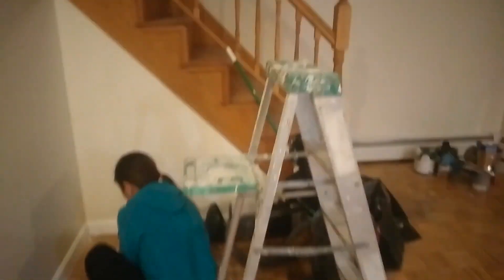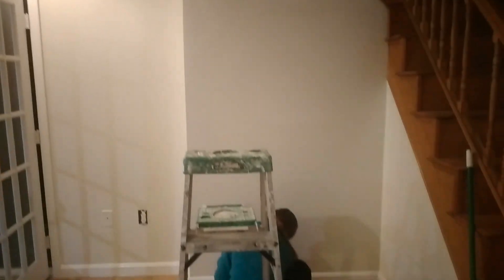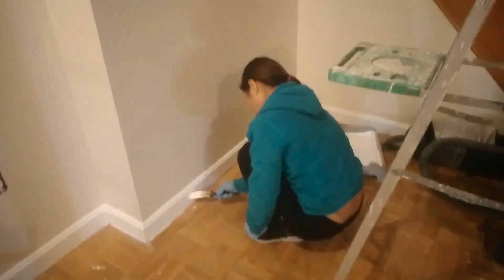I just got home. She's painting — the Filipina painter is painting. She's doing the base cove here, doing all the moldings around the windows. All done! You did even the baseboard. Oh, you're quick!